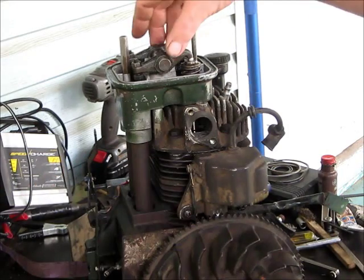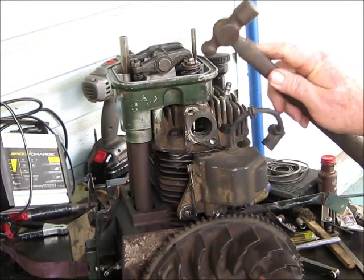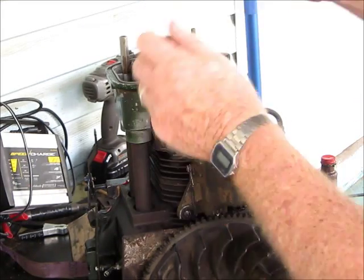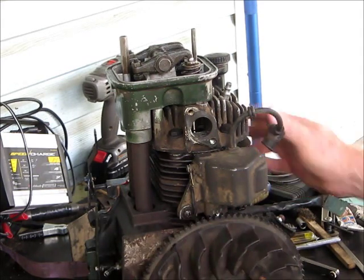After these rocker arms are off, you might find it necessary to peck this a little bit around the head - not your valve, don't bend your valve - take it like this. That'll free up those keepers so when you push it down you can just pull them off. Don't lose them because you'll have a heck of a time finding them if you do.